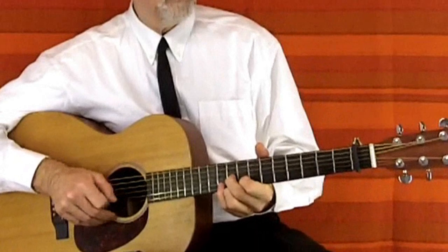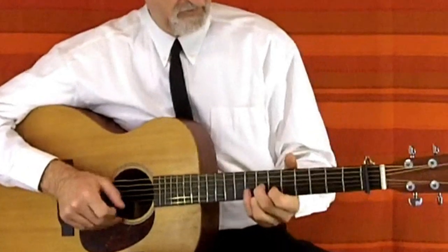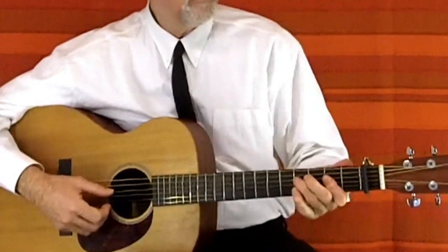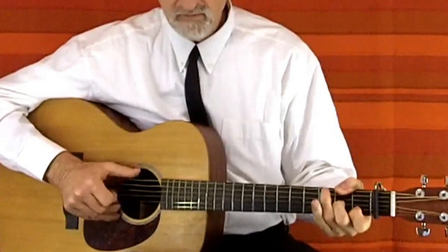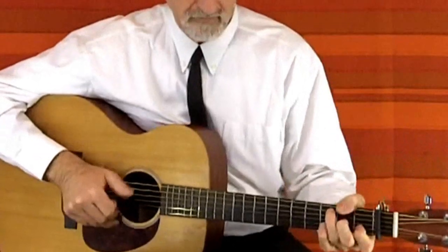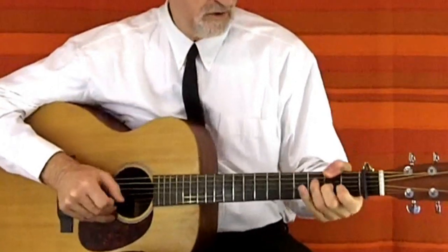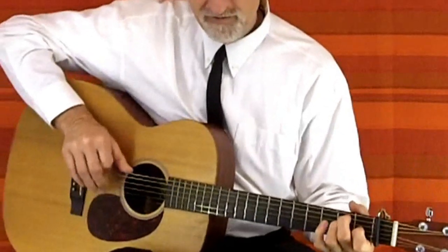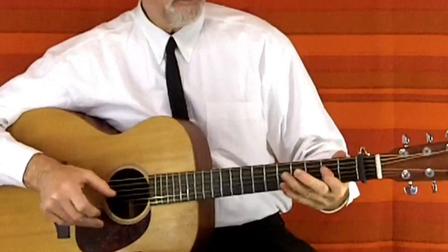Take a look at the lesson previews further on down the page and have a good look around. I will show you how to play like the old blues guys — I guarantee it. Take it easy, I'll see you next time.